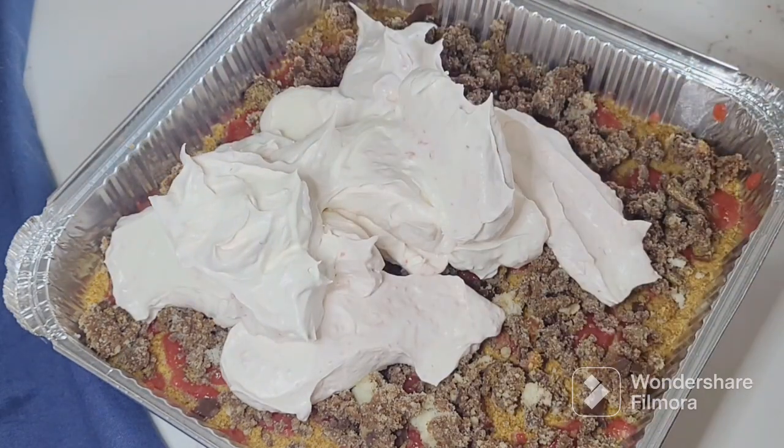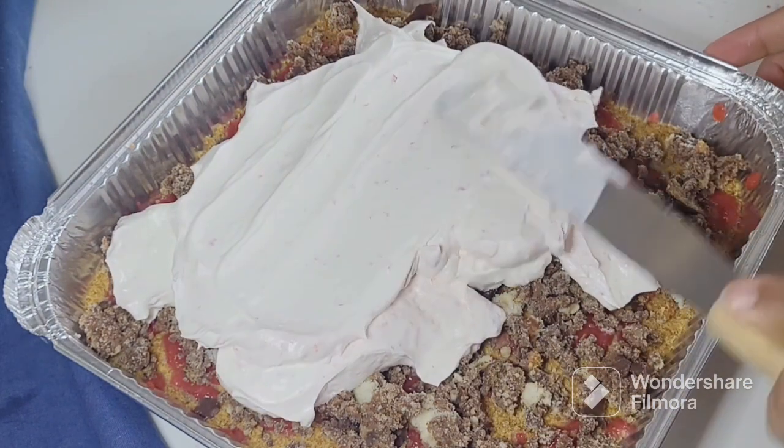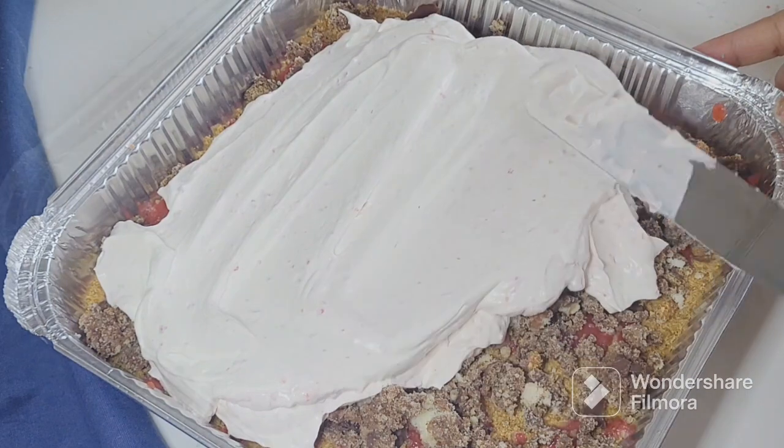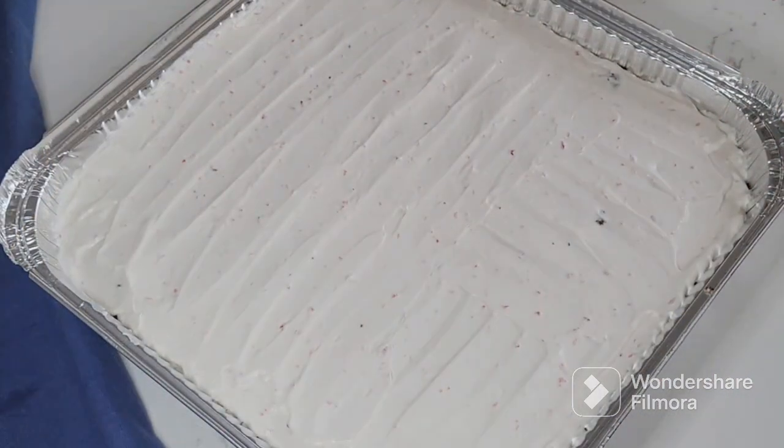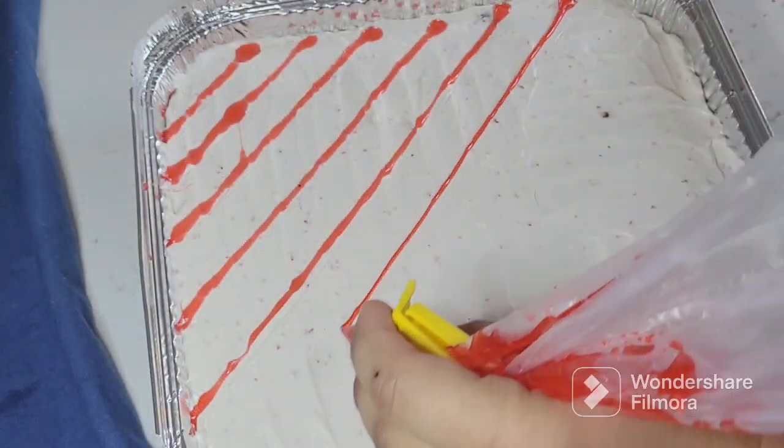The cream needs to be evenly spread and leveled so that no side is uneven. I have evenly spread the cream layer and then placed it in the fridge for 5 to 10 minutes to set.